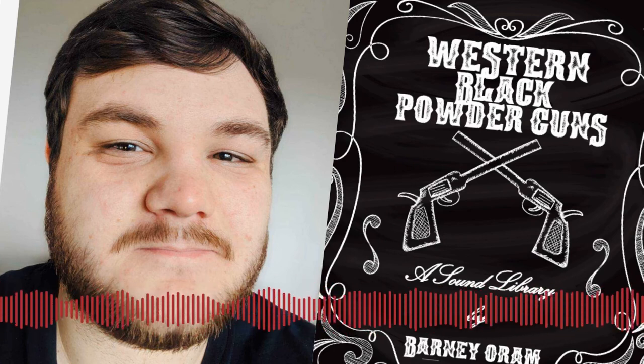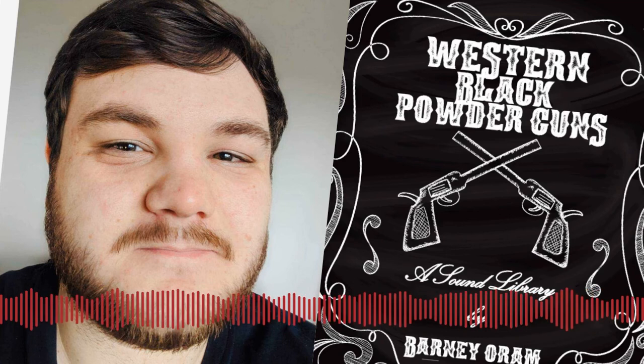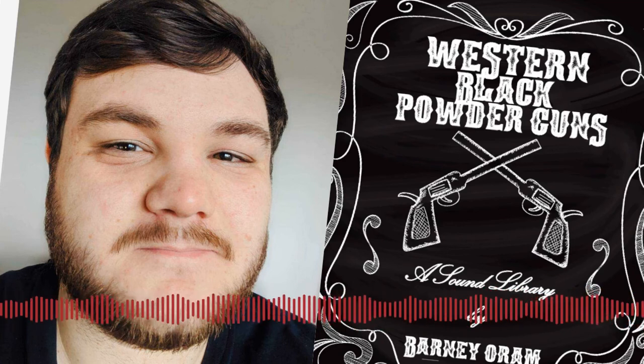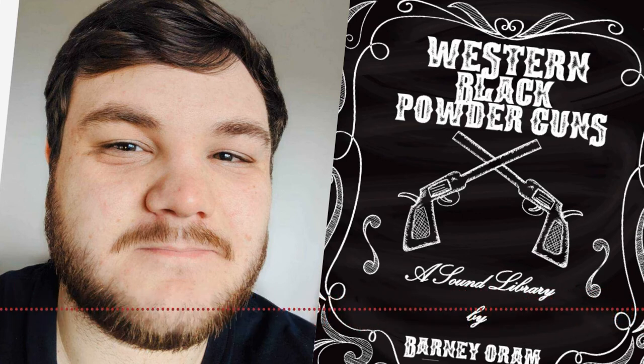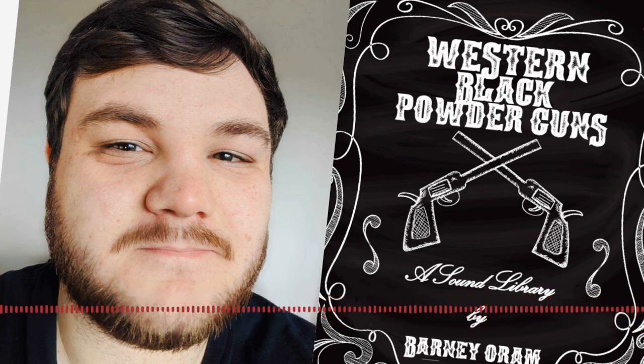Hey everyone, this is Sam. Thanks very much for listening to the Sound Architect podcast today. I hope you enjoyed this episode. If so, there are many ways you can support the show, which is incredibly appreciated — the financial way is supporting us on Patreon at patreon.com/sounddesignuk. However, there are many other ways which also help, such as liking, subscribing, reviewing, commenting, and sharing via whatever channel you listen on.